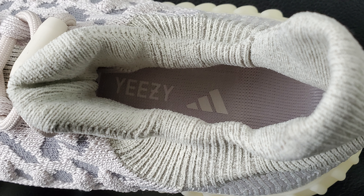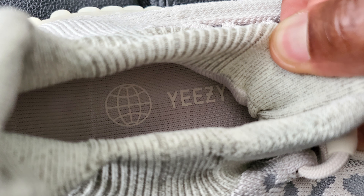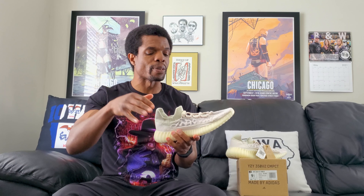Inside it says Yeezy and has the Adidas pyramid logo with the three stripes. Past that it's your standard stuff — much like other Primeknit shoes you've got a lot of knitted material going on. I'm not even going to try to get pictures in there because it's not worth it — it's all just very white in there. But it is super nice cushion-wise, and more on that once we get to the sizing.